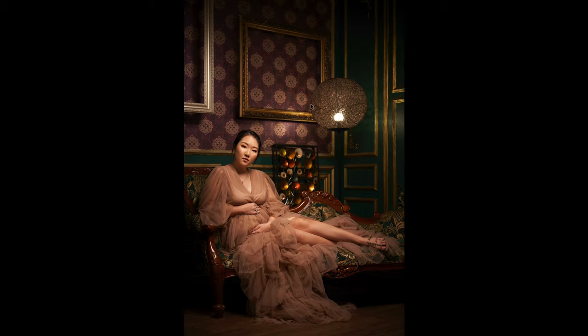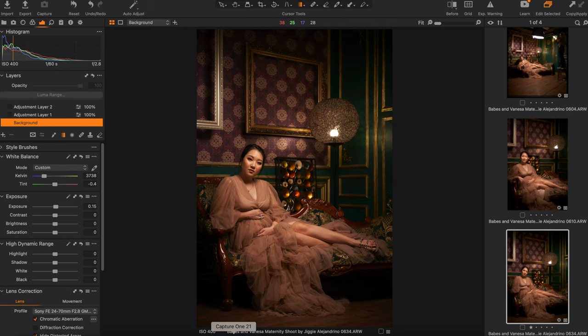So now let's go to editing. My raw conversion software is Capture One. This is basically a straight out of camera image. I just adjusted my exposure by 0.15 stops, so that means I got my exposure right already. For white balance, the original was a bit warm — a bit too warm for my taste.